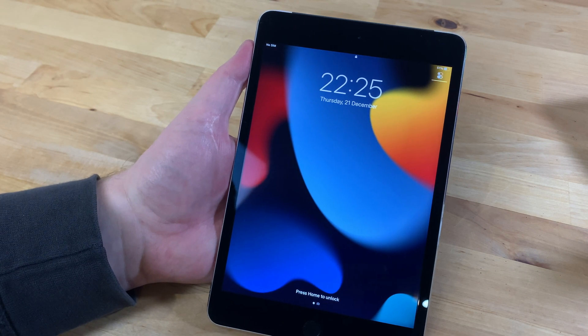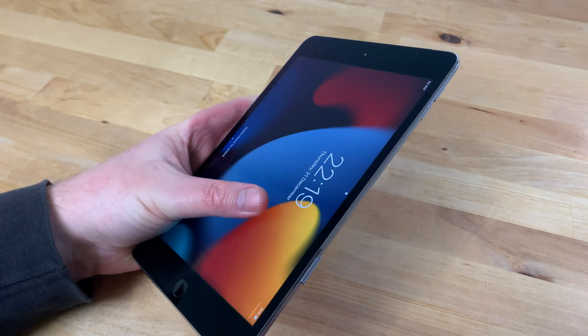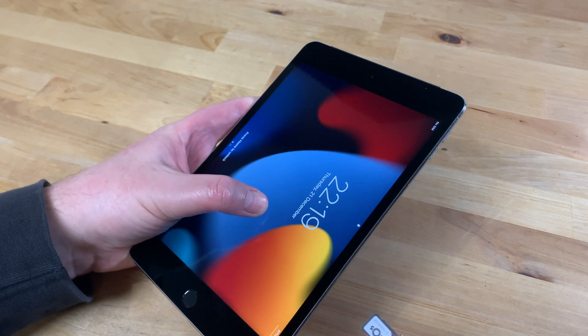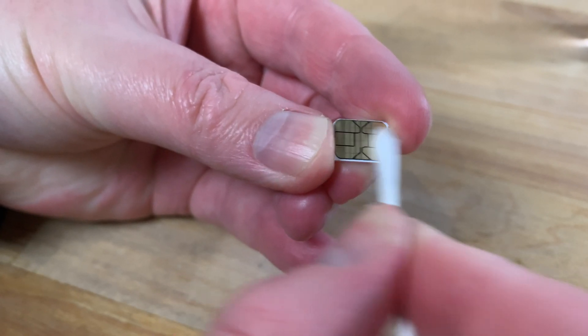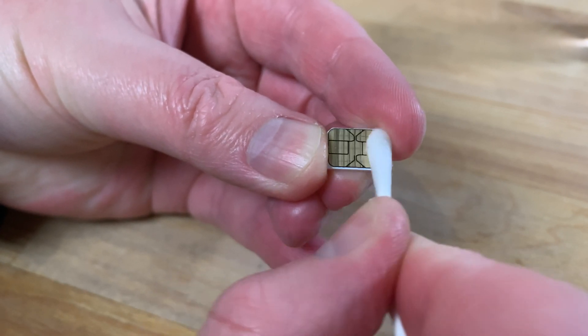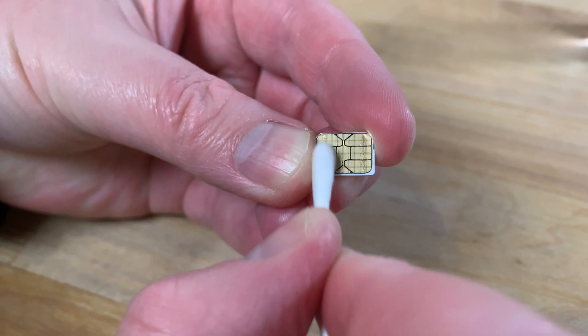Take a paper clip or a SIM ejection tool and insert it into the hole next to the SIM slot to eject the tray. Take out the SIM card and using a q-tip dampened in isopropyl alcohol give the contacts on the back a good wipe. This should clean off any oxidization that may be preventing the SIM card from making good contact with the pins inside the iPad.